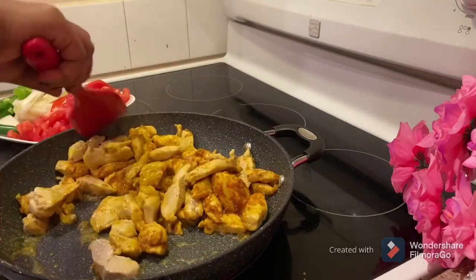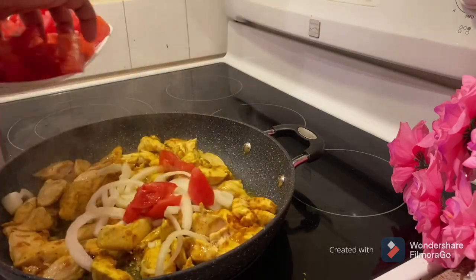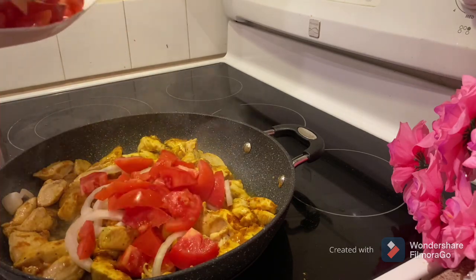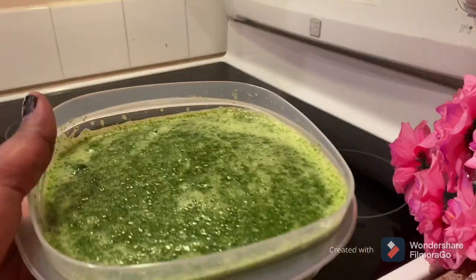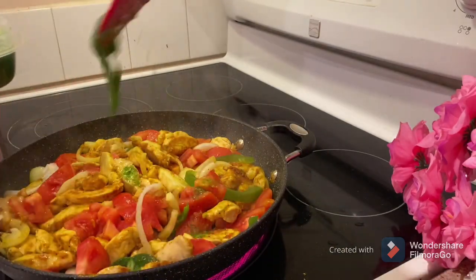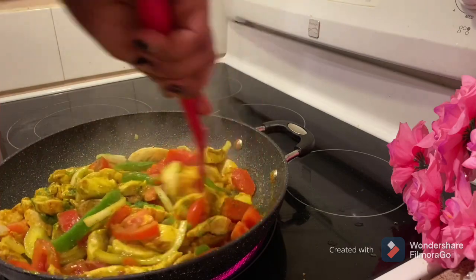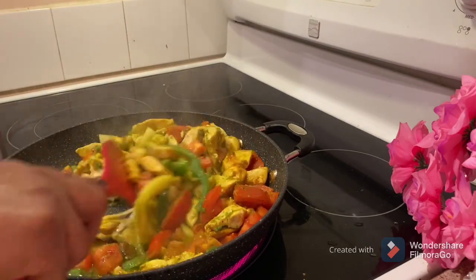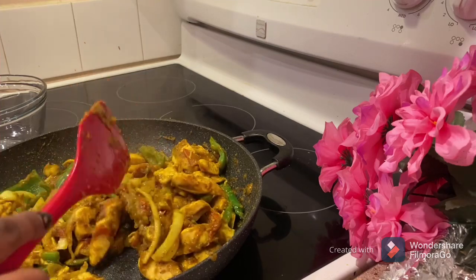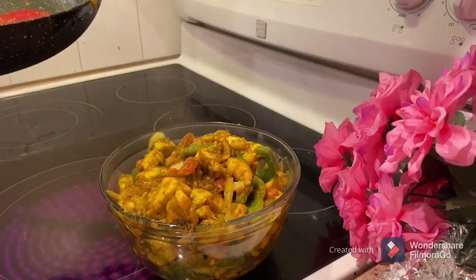We will cut the bread and make sure that we use it as well. We will cut this off the bread. Now we can add some bread and cut the bread. I will bring the bread — vegetable bread. I will be using this.